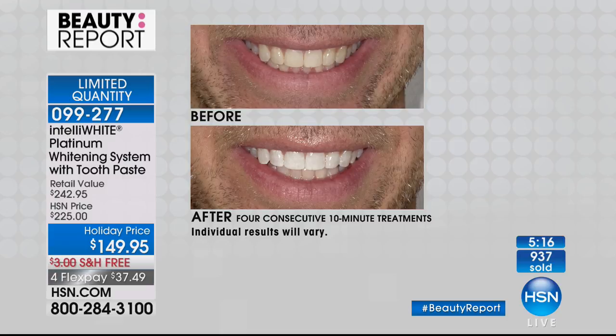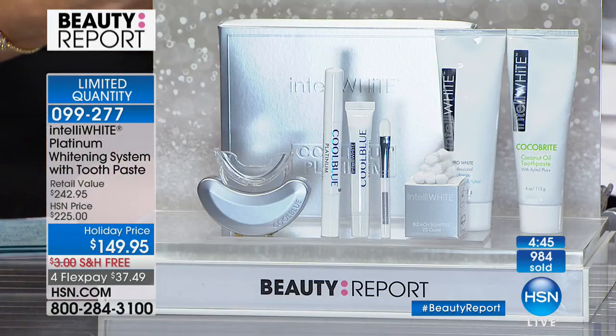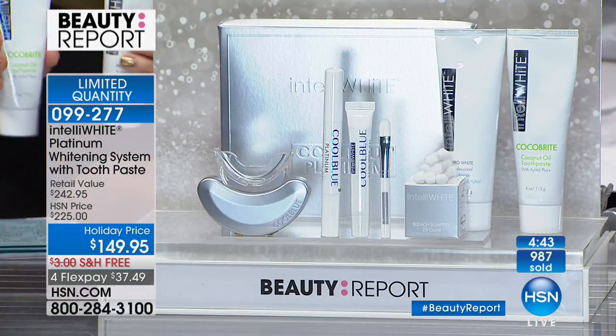Dr. Jennifer Javlo has won so many awards for her patented system. Four 10-minute consecutive treatments get you six shades lighter. Then choose your toothpaste — Coco Bright with no fluoride or Pro White with fluoride. About 200 left.